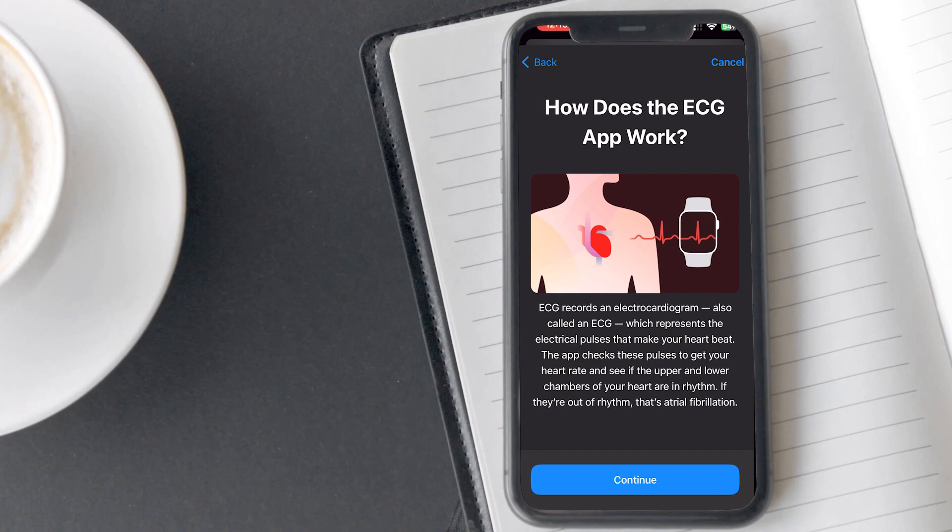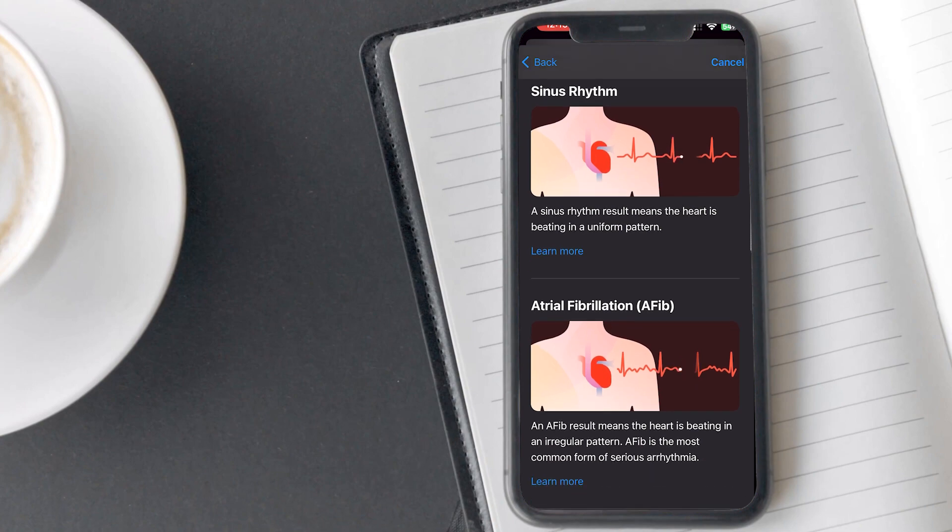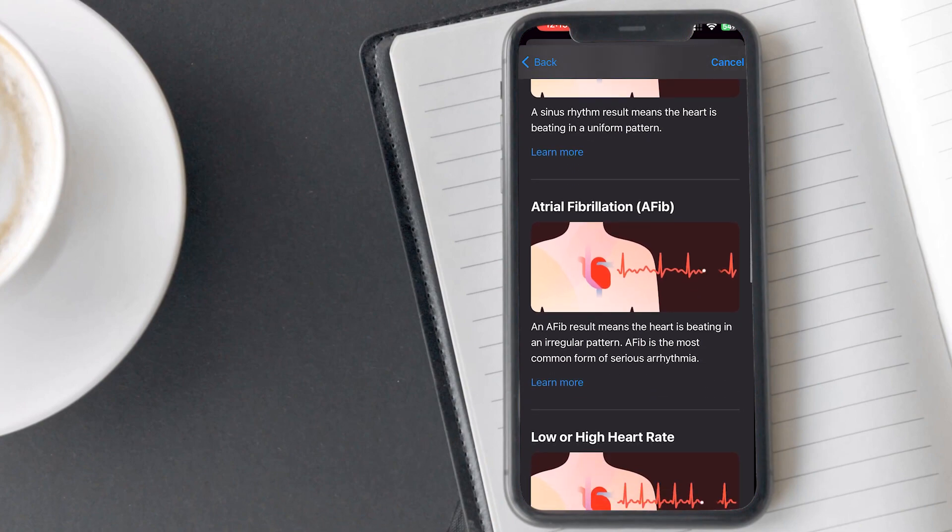Tap on continue. Here you will see the results that you may get after taking your ECG. If you see sinus rhythm, it means your heart is beating in a uniform pattern. If you see atrial fibrillation, it means your heart is beating in an irregular pattern, which is the most common form of arrhythmia.